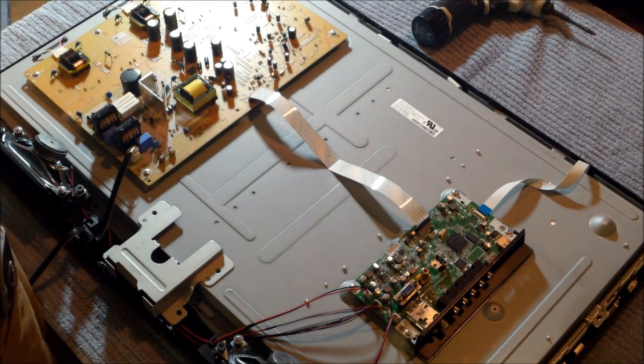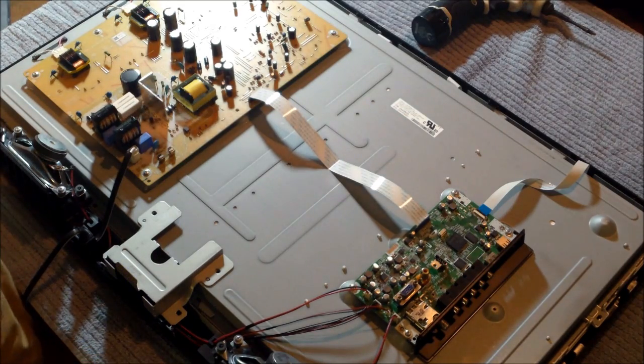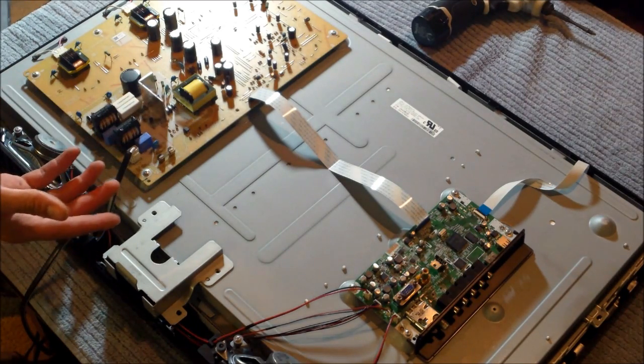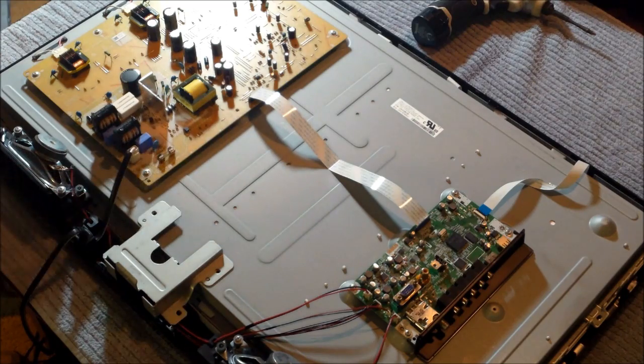Where are the bulge capacitors? There are no bulge capacitors — I gotta fix this one for real. Oh, a popped fuse! It never happens, by the way — it's never, ever, ever the fuse. But what causes the fuse to pop? Exactly. So you've got to find that in order to repair the TV.